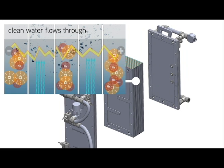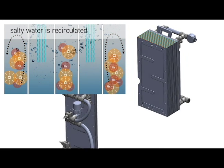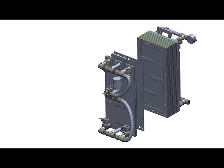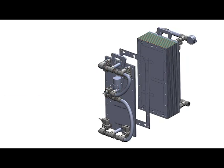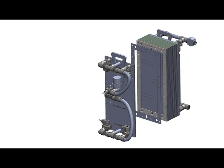The resulting salty water is recirculated into the salty channels to pick up more salt until it becomes too salty to use. At that point, it is released into an evaporation pond or storage tank, and the salty channels are refreshed with new water.